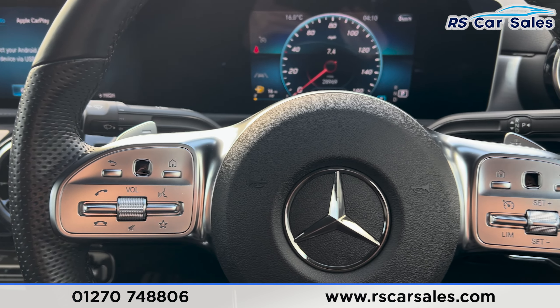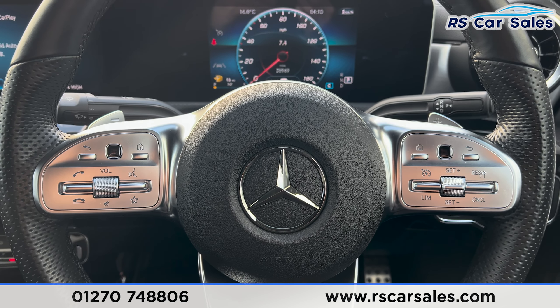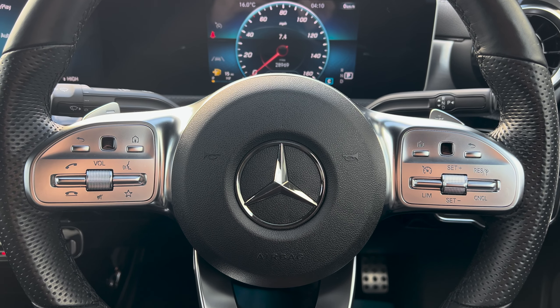That's all for today. If you'd like to find out more, please check out the website. This vehicle comes with a fresh service, a fresh MOT, and free nationwide delivery. Thank you for watching.